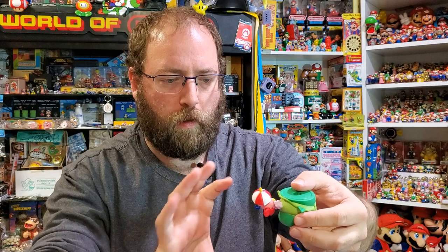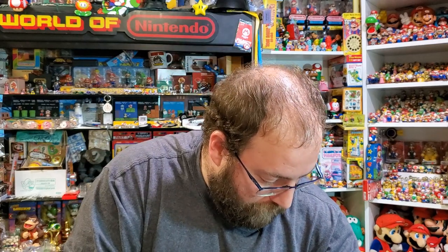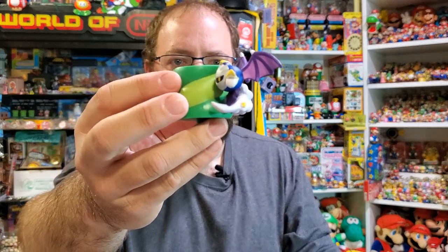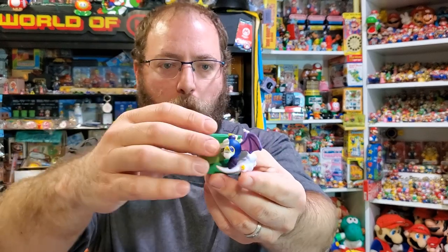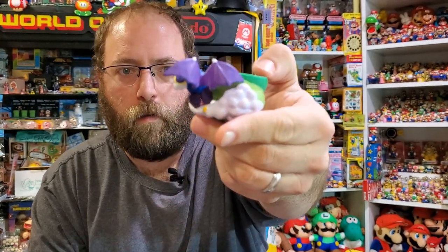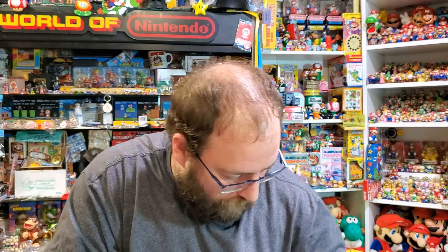They seem pretty durable so I'm not that worried about it. The next one I did was Meta Knight, and the issue with Meta Knight is trying to angle him so the next piece that goes on isn't affected or bumped. He's kind of gliding along and kind of touching the vine.